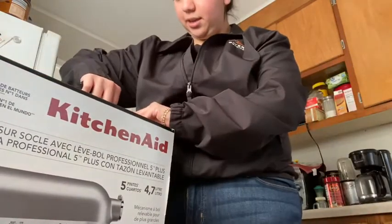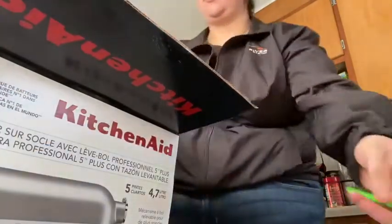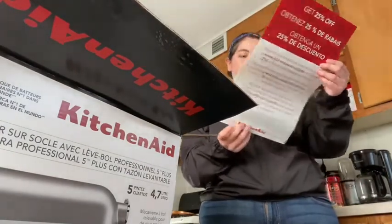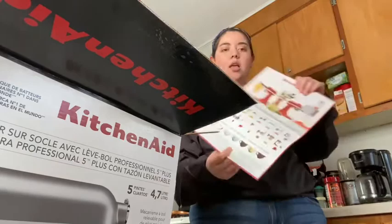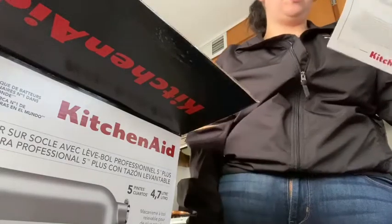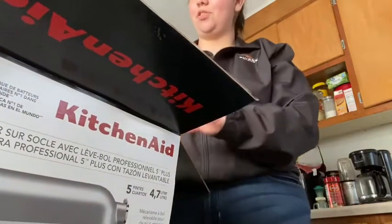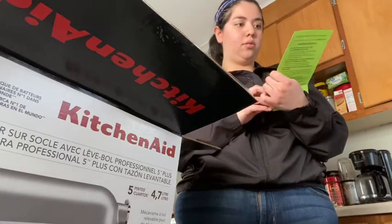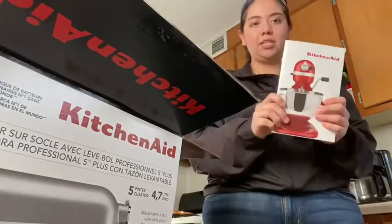Opening the box to see what's inside — first off it has a bunch of big signage, it's pretty. I'm sure there are attachments and other accessories you can buy for it, but it only comes with three attachments. There's a note with important information, and then I see the KitchenAid manual.